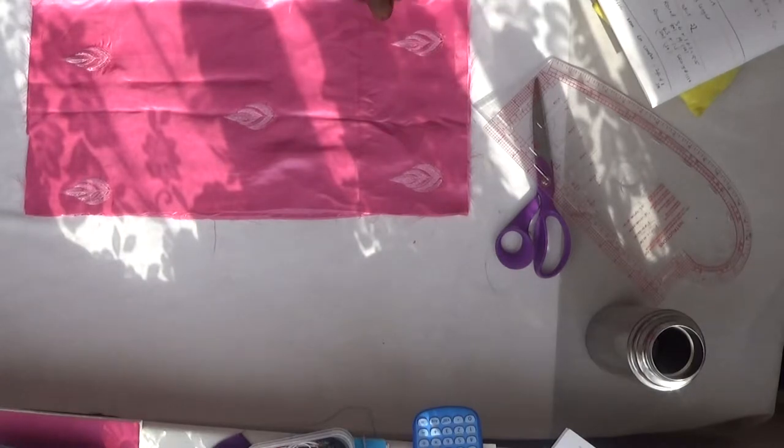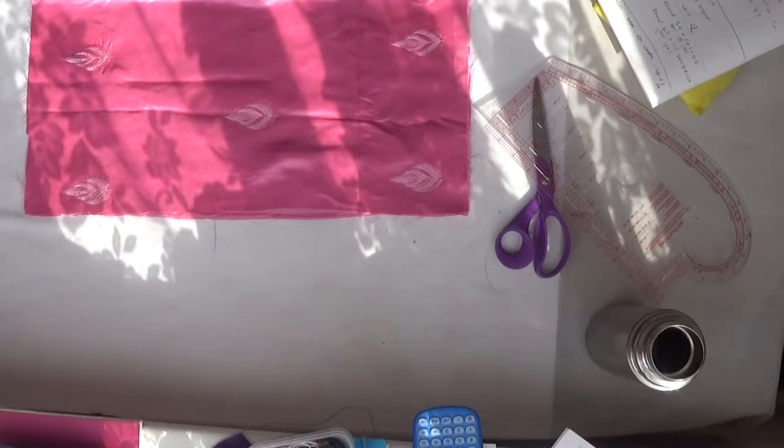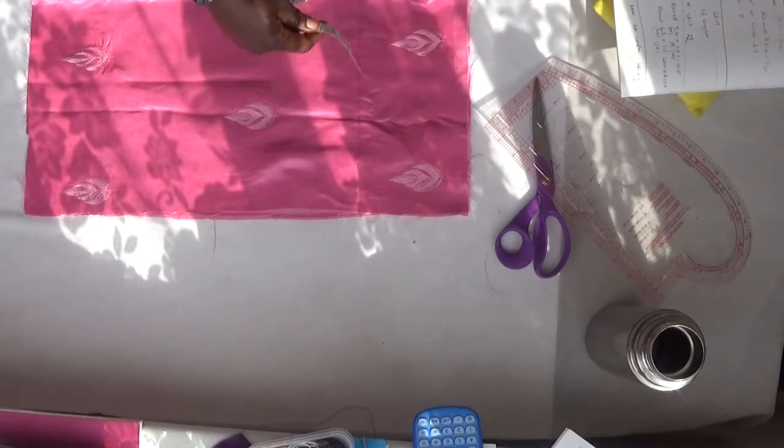I've already cut the front panel and the back panel. On the front panel there's the full length, and on the back panel I have one inch for my zip allowance. The length of the skirt is 21 inches, so I'm adding one inch for sewing allowance, half an inch for the knee level, and half an inch for the waist level where I'll attach my lining — giving me 22 inches total.